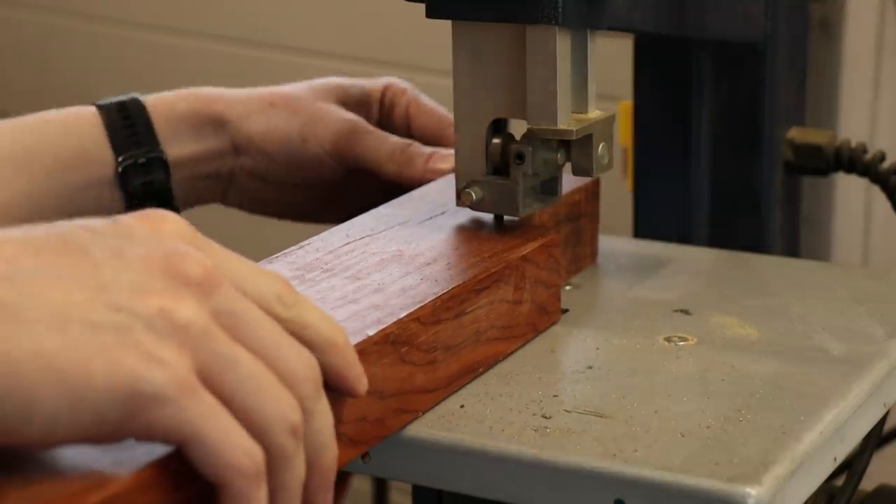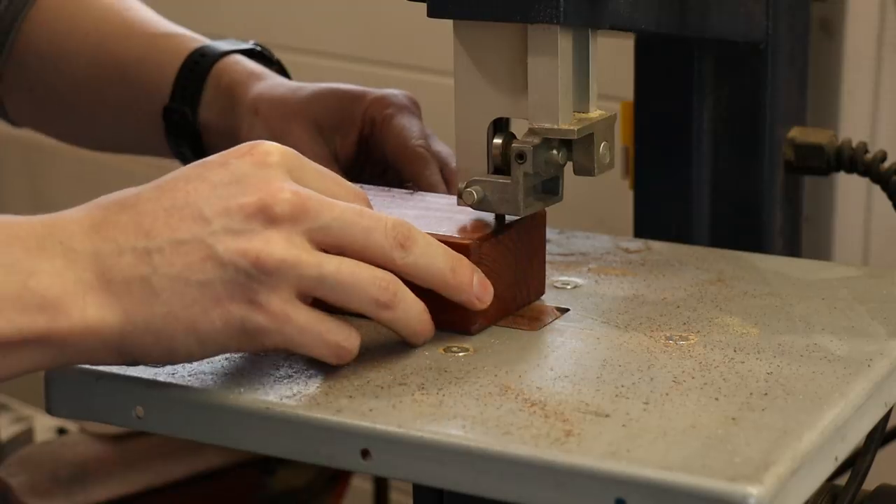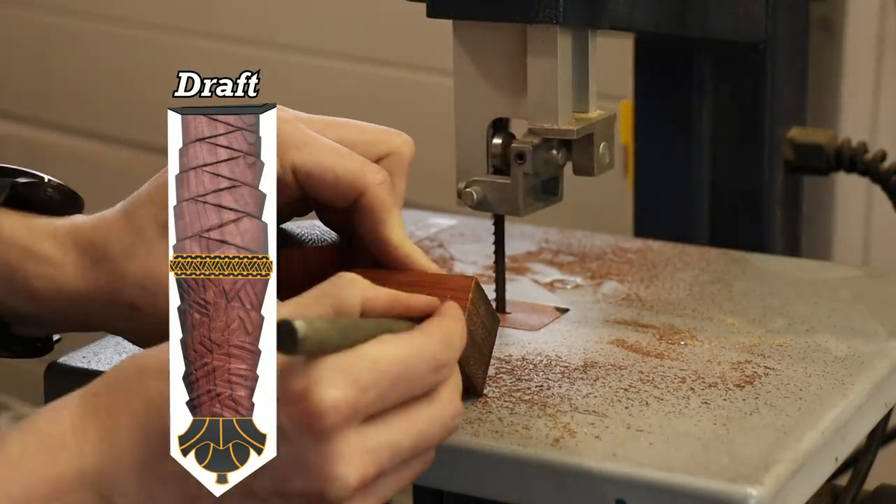As the last task for today I began cutting the wood for the handle. It's meant to be a segmented handle with a piece of brass in between.